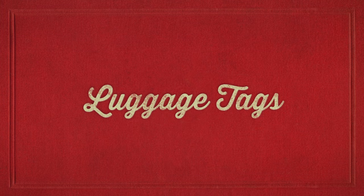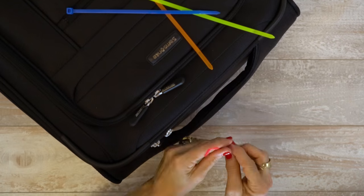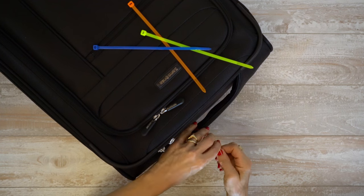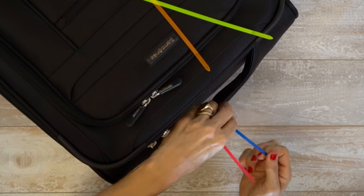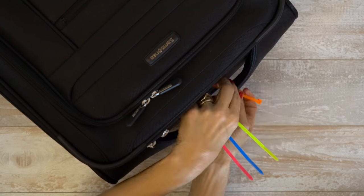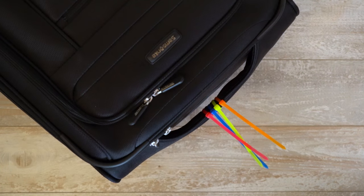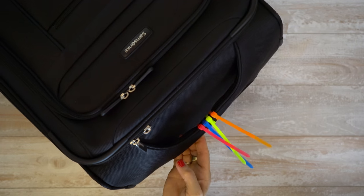Luggage tags. When you find yourself at baggage claim waiting for your luggage, it can be hard to spot yours in the sea of sameness. Add a personal touch with some very recognizable zip ties. Attach zip ties to the handle of the luggage in a memorable pattern and color. Do not trim the tails for extra visibility.